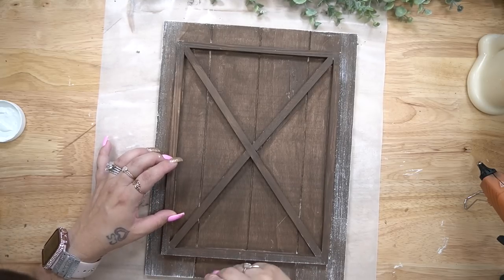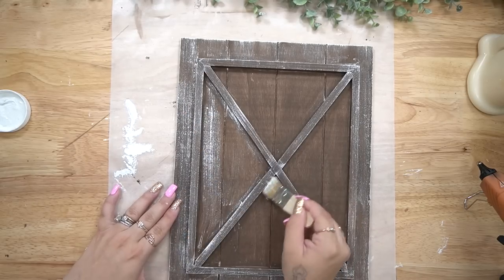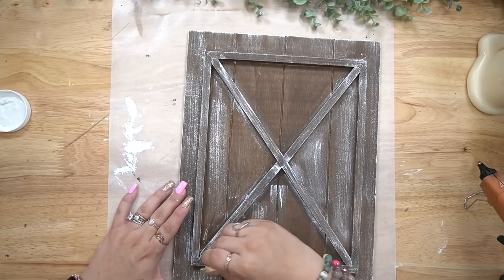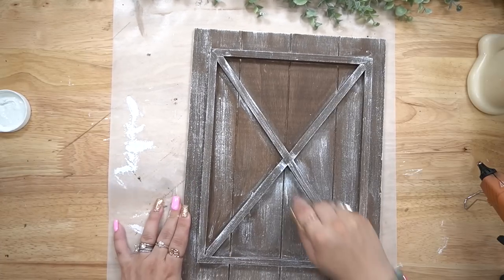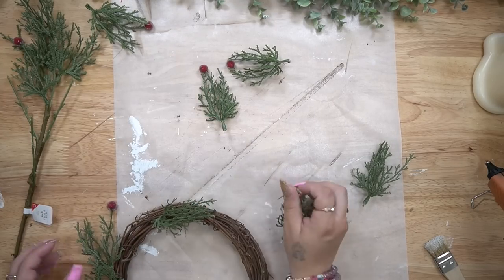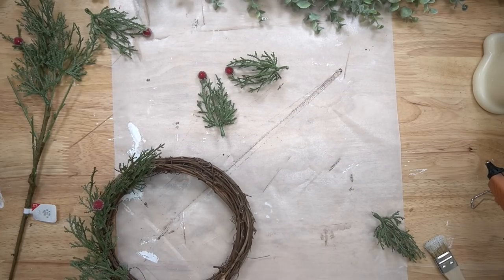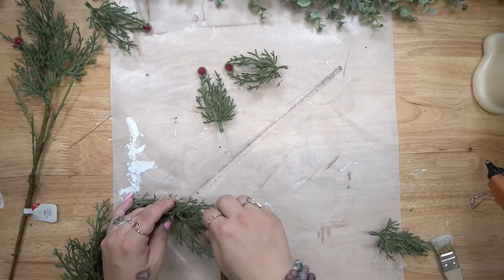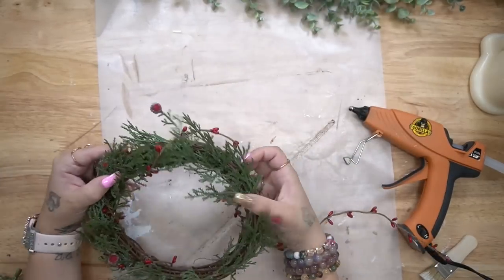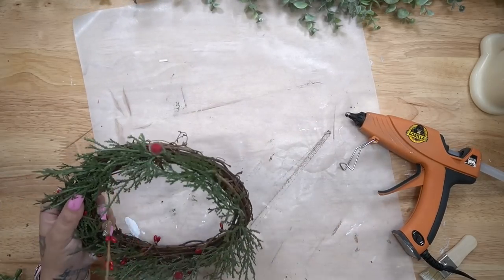Once it was dry, I went in with my mini chip brush and some white Waverly chalk paint and distressed the entire thing. I debated whether to distress it with the crimson Waverly red chalk paint, but ultimately decided on the white just because it's more versatile and I could change out that wreath. If you like the red, you go for the red. Next I take this grapevine wreath that I got off Amazon — linked in my Amazon shop.